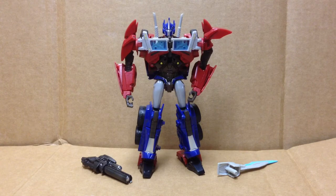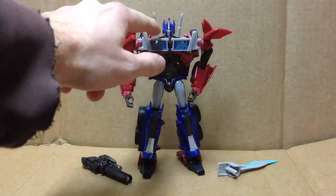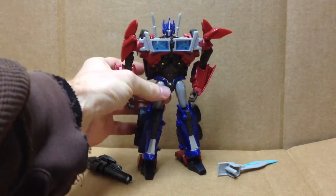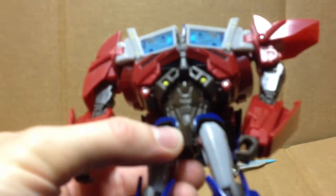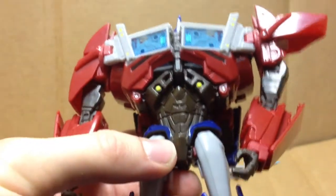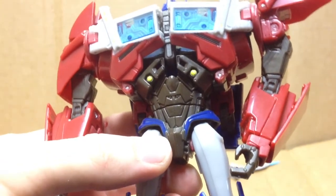With Optimus in his robot mode, all of the areas that you would imagine should be a dark gray — they are all brown. I'm going to bring this into the light and adjust so you might get a sense of the color if you don't have the figure in front of you at the moment.